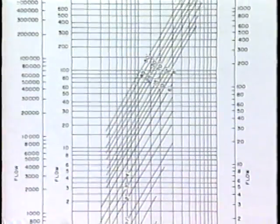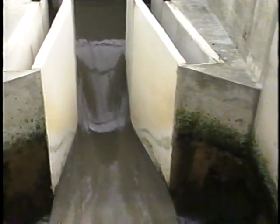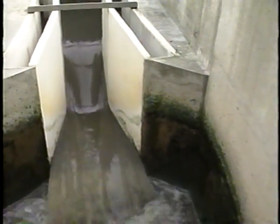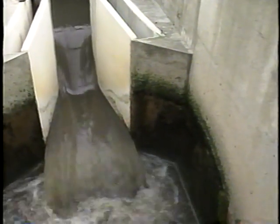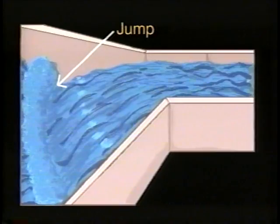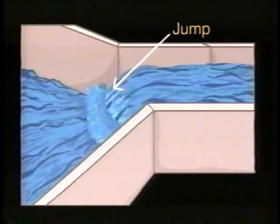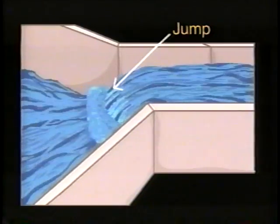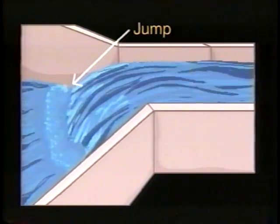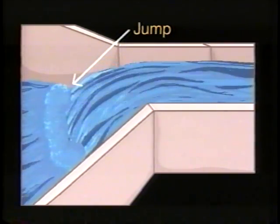The typical flow equation needs to be adjusted if the flow is submerged. You can often determine whether the flow is submerged by just looking at the flow pattern in the throat or divergent sections. If the jump or standing wave occurs at the end of the divergent section where the flume enters the channel, there's free flow. But if the jump occurs at the point where the throat enters the divergent section, the flow is submerged. If you aren't sure whether the flow is free or submerged, a simple calculation will answer the question.